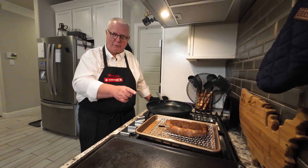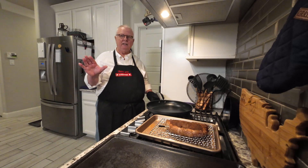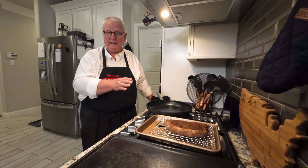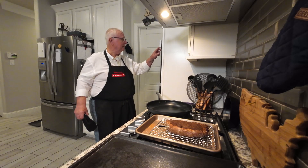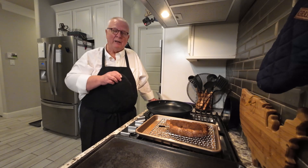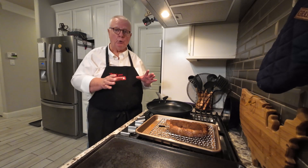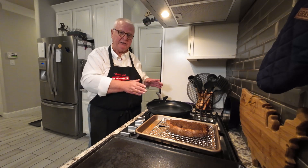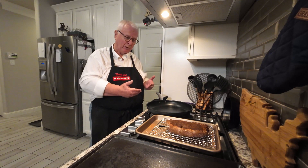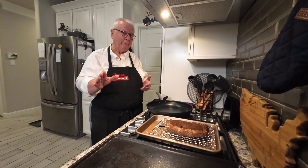Normally you would go straight from the reverse sear right into the pan to do the regular sear — not this time. We've pulled it out and now it's going to rest for between 20 to 30 minutes. What's happening here is we're giving the outside of the steak a chance to cool down, because then when we put the sear on it we're going to have longer time to work with to get the perfect sear.